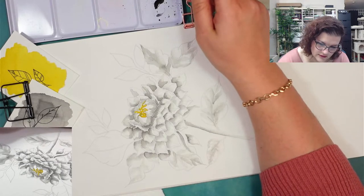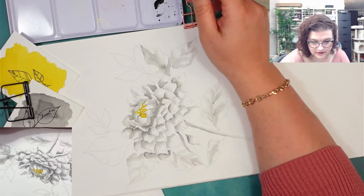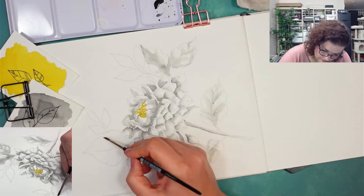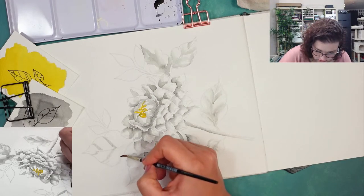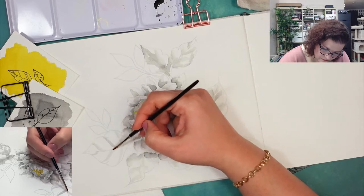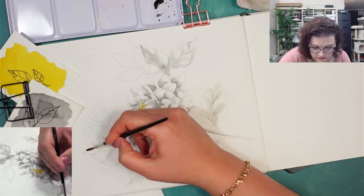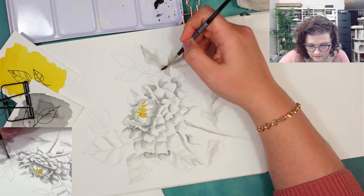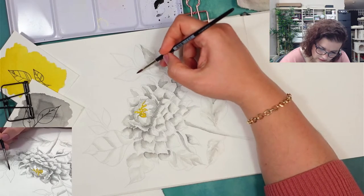Just a few more leaves and then we start adding yellow. You can already see it taking shape and we can also add the lines. I'm adding color only underneath where I know I'm going to make lines with black ink, and then blending it out. It's really just painting with shadows.